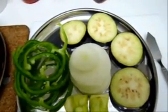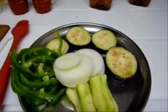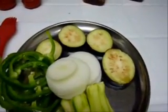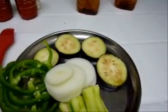I'm going to refrigerate it for some time. Now I've soaked this eggplant for about 20 minutes or so. Now I'm just going to tap off the excess water using a paper napkin.